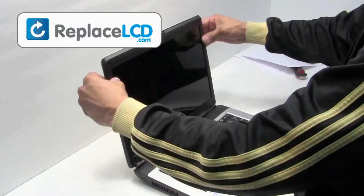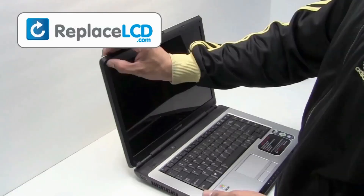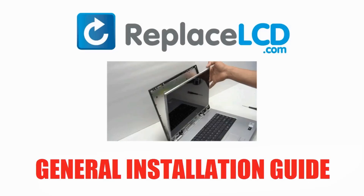Snap the plastic bezel back onto the LCD frame. Place the screws back onto the LCD bezel. Place the plastic pieces to cover the LCD screws back on. That's all — you just replaced a laptop screen. This was a general installation guide that should help you get a good idea of how to replace your LCD screen.